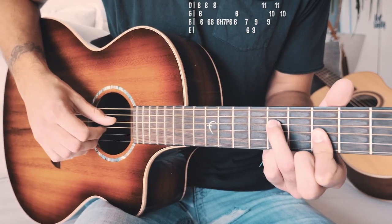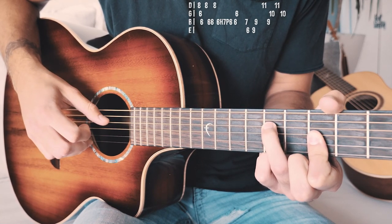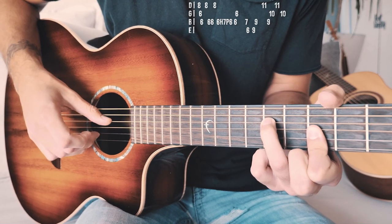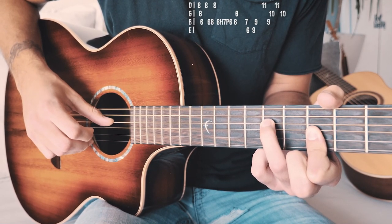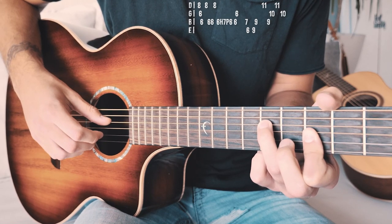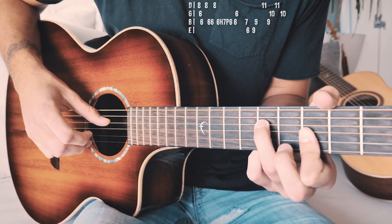We're going to pick the eighth fret on the D string, the sixth fret on the G, sixth fret on the B, and then go back up to eighth on the D. Then go back to B sixth fret twice. Back up to D eighth fret. And then here's where it gets a little funky — we're going to pick the B string sixth fret and hammer it onto the seventh fret, then pull it back off to the sixth fret.